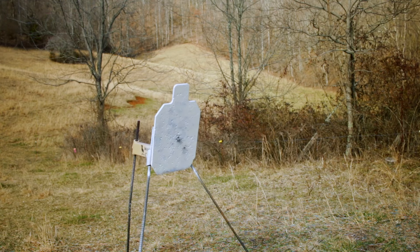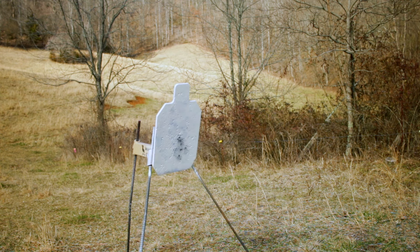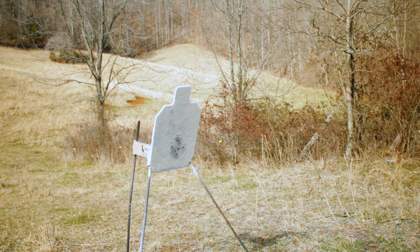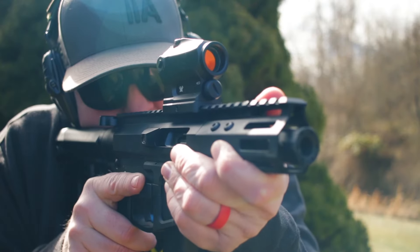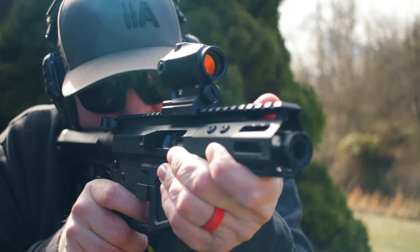Accuracy-wise, I'm going to call it surprisingly good. A little nail driver is what I said at the beginning — it really is. And that's like $500 of ammo you're seeing right there. As far as reliability, outstanding — it ran like butter.